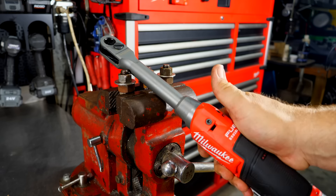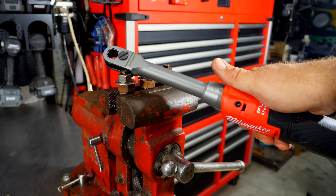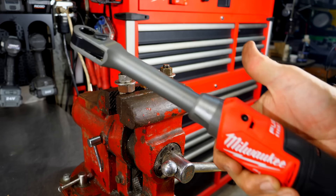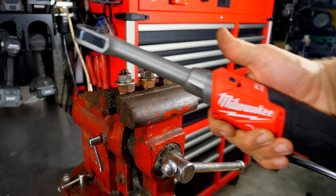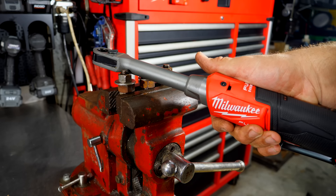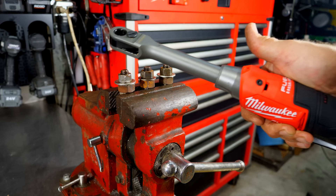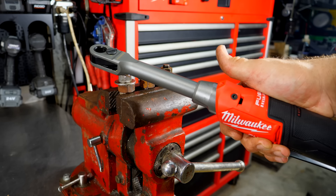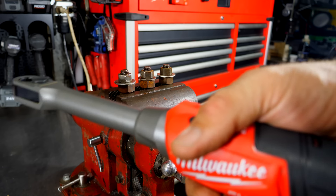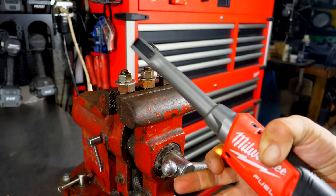If you've seen our past cordless ratchet reviews, you know we don't put much emphasis on torque for a ratchet — it's not an impact wrench, so busting lug nuts loose isn't the point. We see this as a nut-running device. If it will break something free, great, but the goal is to manually break it loose and then run the nut off with the ratchet.